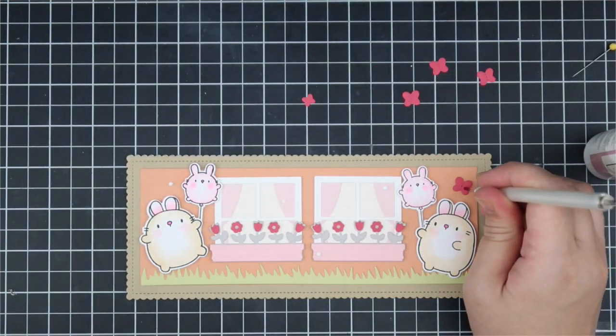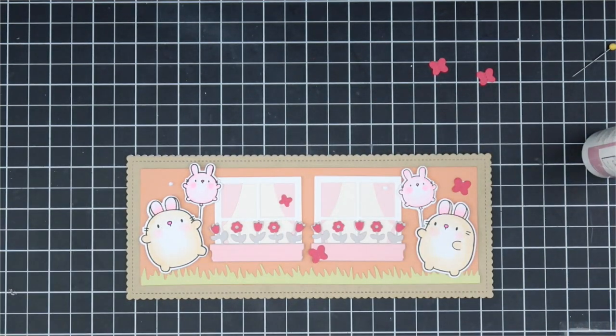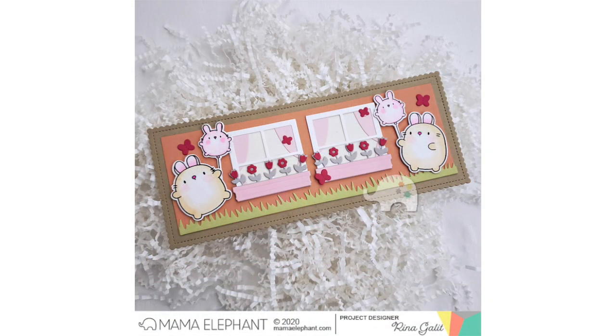I like finishing slimline cards this way because it reduces bulk - normally I'd put it on a whole card base which gets super thick, but I love the layering and the way it looks when it opens up. I'm finishing off the card using the butterflies from the creative cut set as a fun little embellishment. I was really worried about the color combination but ended up loving it - I'm so attracted to the peach and craft color combo.